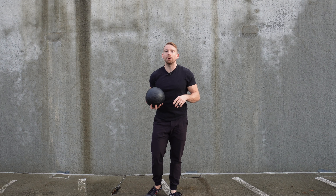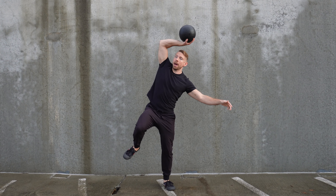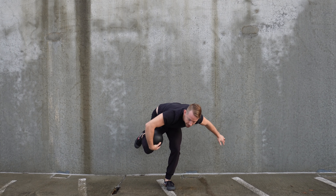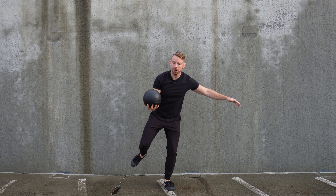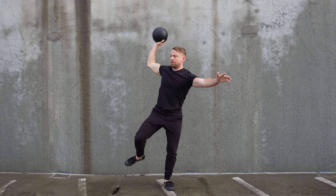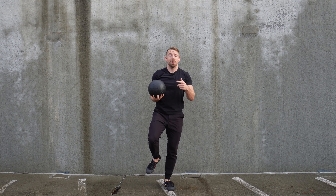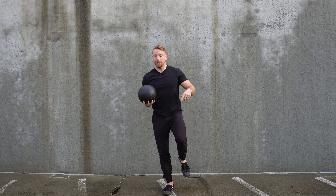Once you've mastered the basic pattern, two ways you can progress are by adding a little bit of load and also challenging your base. I have a little medicine ball here, and we're going to try coming up onto one leg. This is going to challenge your balance — don't be afraid to really hinge, lean over, and explore counterbalancing with your free limbs. We'll work opposite arm and leg, then same side arm and leg.